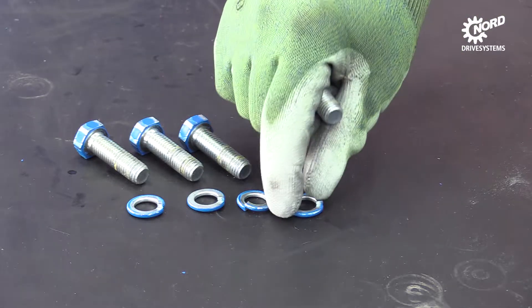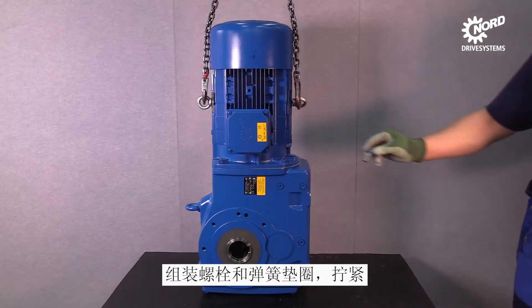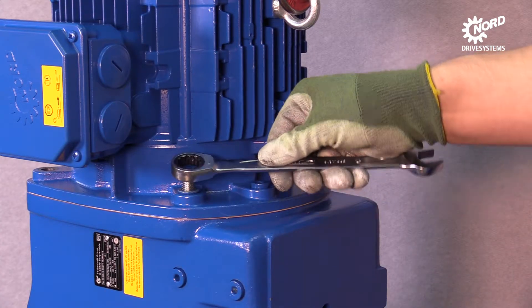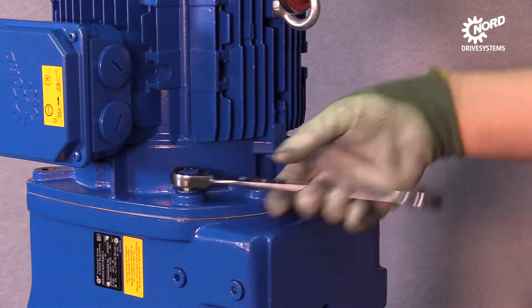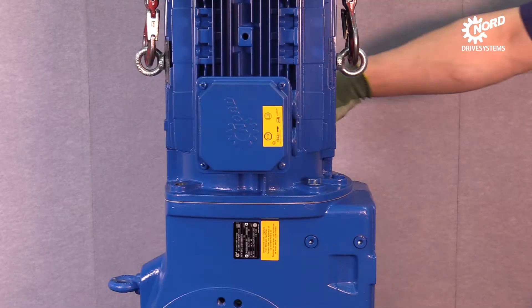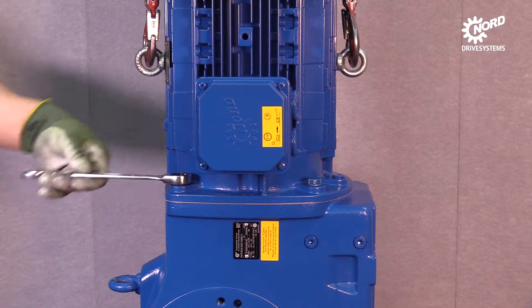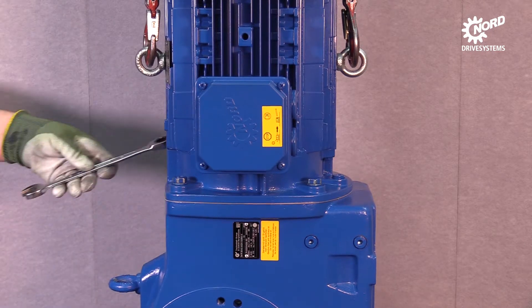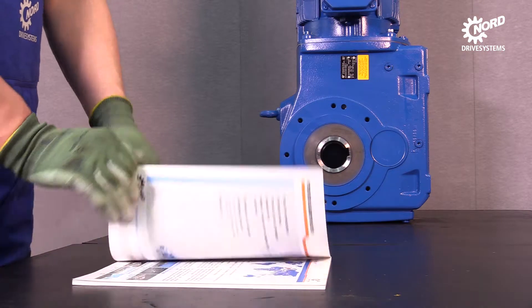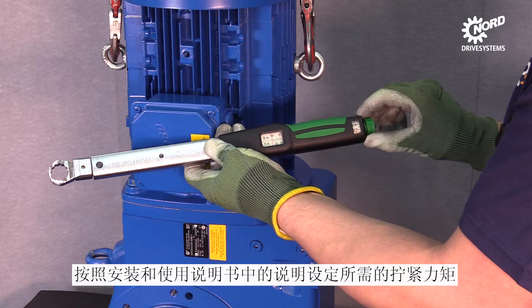Combine the screws and the spring rings. Hand-tighten all screws that connect the motor and the gearbox. Look up the necessary tightening torque in the manual and adjust the torque wrench.